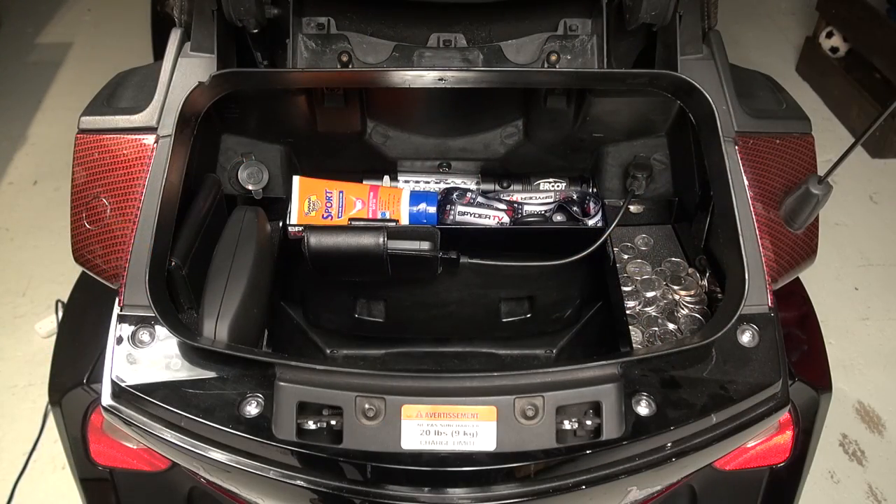Some of the items that I keep in the rear trunk now are easy access. Of course you've got my sunglasses in there, I always keep some sunscreen, I've got a flashlight in there in case you get stuck on the side of the road at night time. And like you can see, a handful of change for that coffee when it gets really cold out on the road — you're stopping at a Tim Horton's if you live in Canada, or a Starbucks if you live in the States. Always got to have some change very handy.